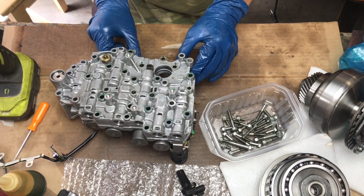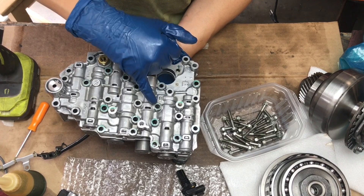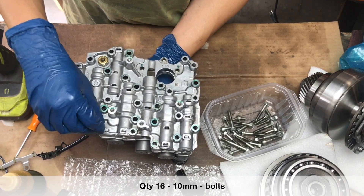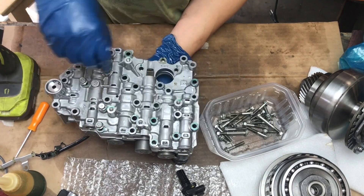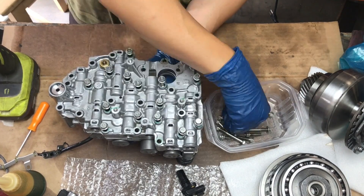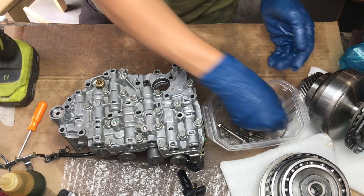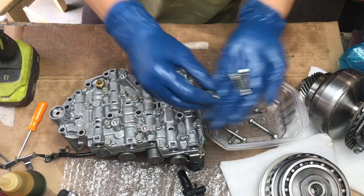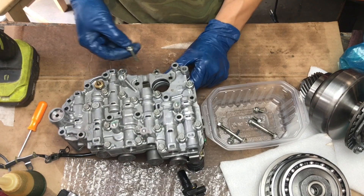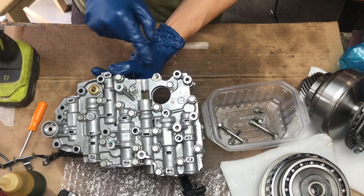I marked the holes where the screws go. All these green ones go back in. Now there are three short ones — not the super short ones, those go to your transmission filter. These three go here: one, two, and the third one's right here.